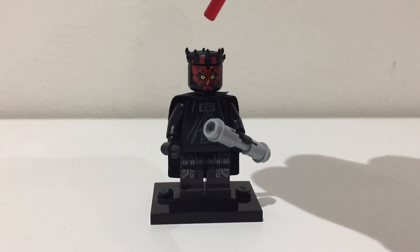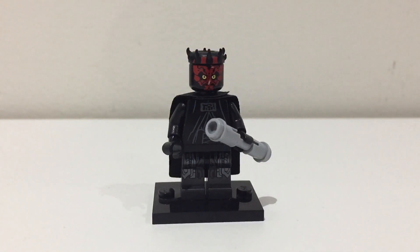To start off, you're going to need the head and the horns from any Darth Maul minifigure. The cheapest one would be from the Sith Infiltrator Microfighter.